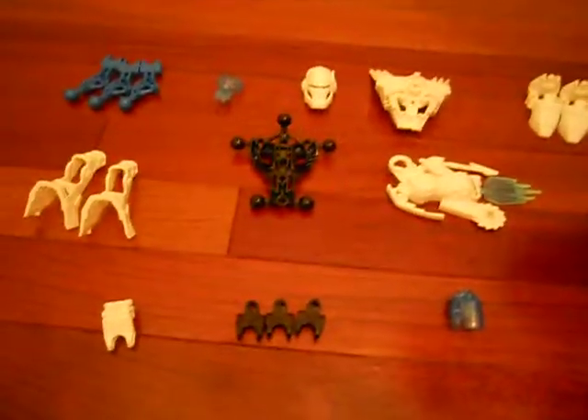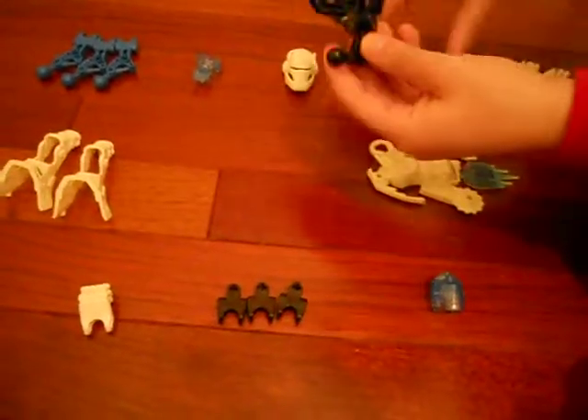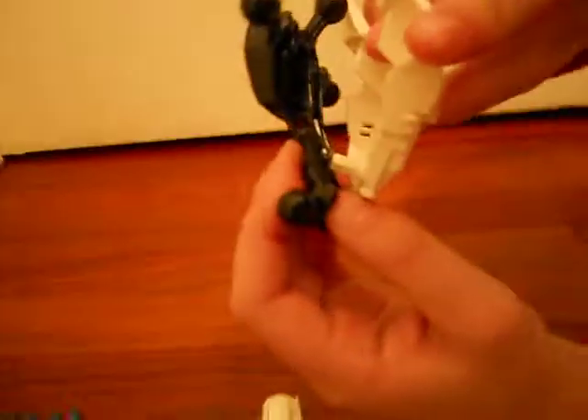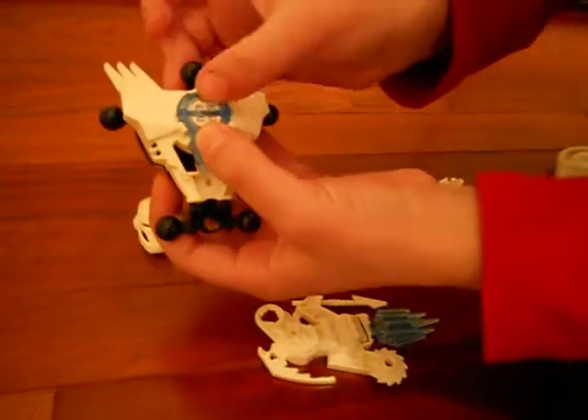And the Glatorian head that was used in Glatorian Legends and Agori. And now we will start building it. First, you take the body, then the armor, and put the armor right here — clip it in. Then you'll take the Hero Core and put it where it belongs, right here.